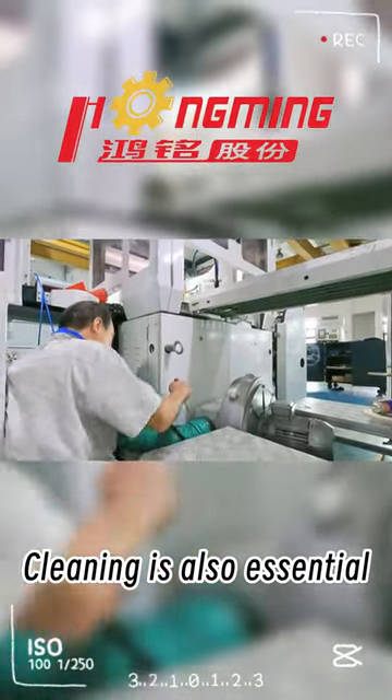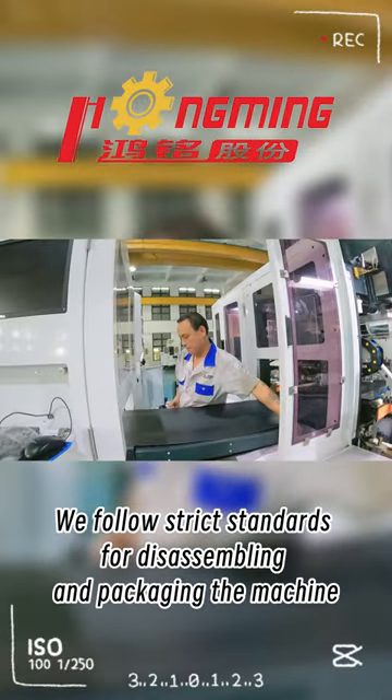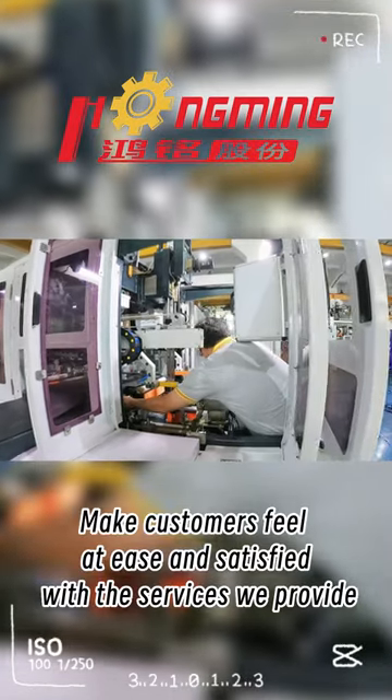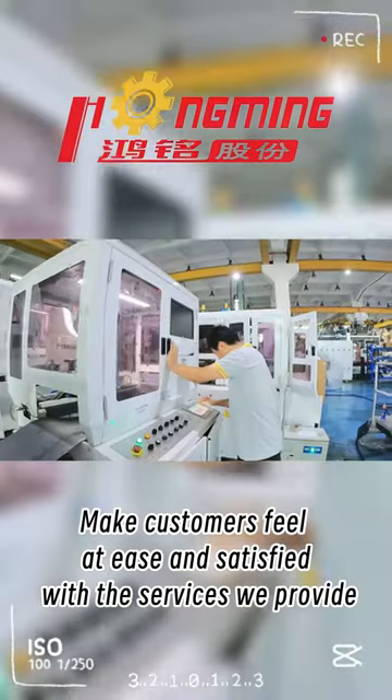Cleaning is also essential. We follow strict standards for disassembling and packaging the machine, enabling customers to appreciate the services and feel relieved and satisfied.